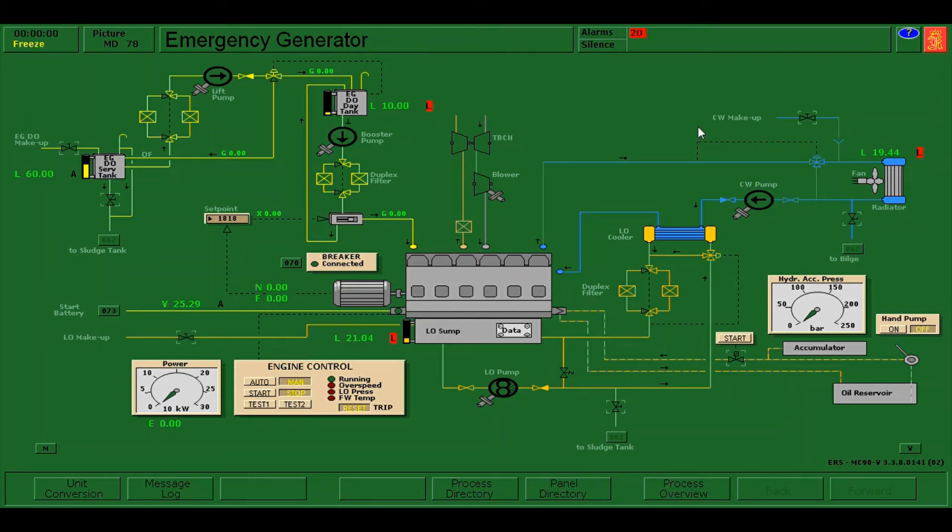Hello everyone. For today's video I'm going to show you how to start and test the emergency generator. The emergency generator is very necessary on board ships because it gives necessary electricity in case there is a failure from the main generators.